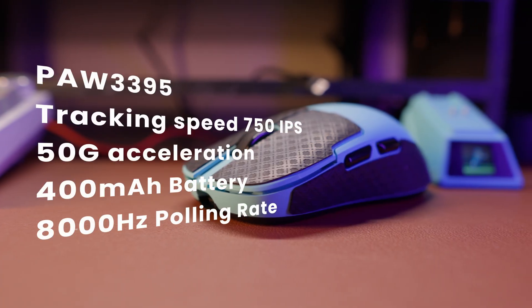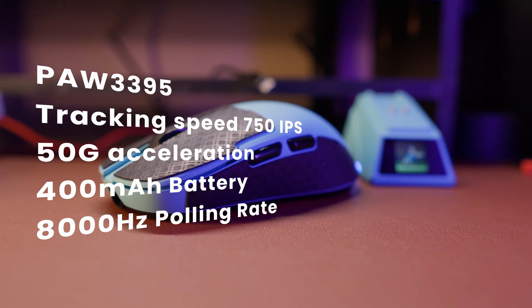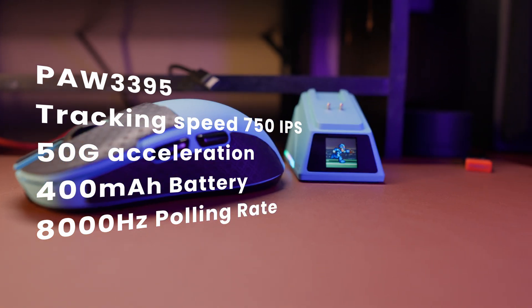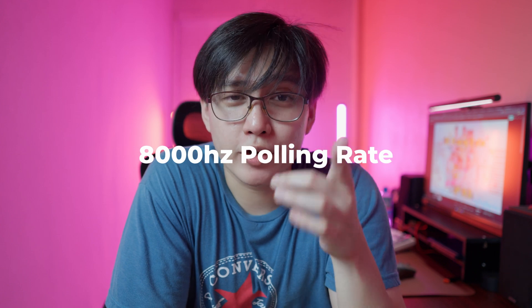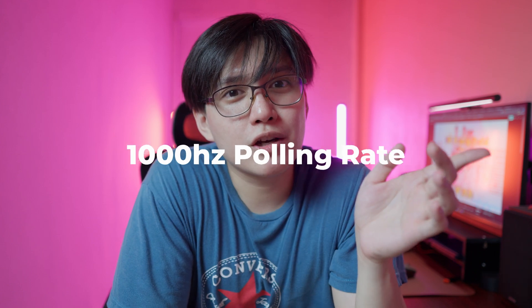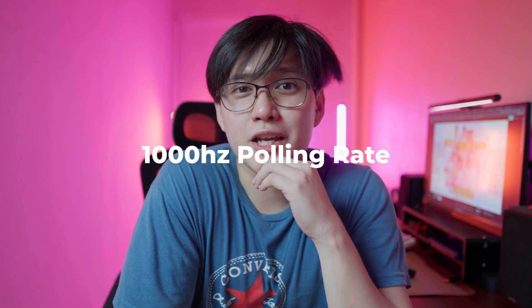This mouse is actually equipped with a PixArt sensor. It has a charging dock, which I really appreciate, and it also functions as a dongle, so you just need to plug the charging dock via USB Type-C cable, which is also included, and you're good to go. It has up to 8,000 polling rate if you're using the dock, and 1,000 if you're using the USB Type-C cable.